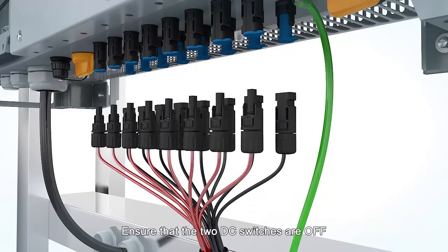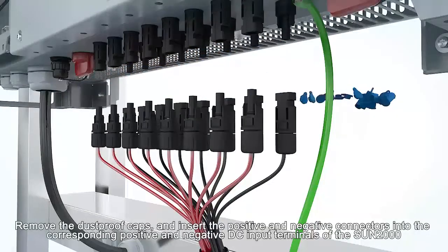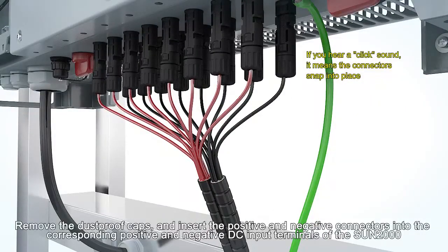Ensure that the two DC switches are off. Remove the dustproof caps and insert the positive and negative connectors into the corresponding positive and negative DC input terminals of the Sun 2000.